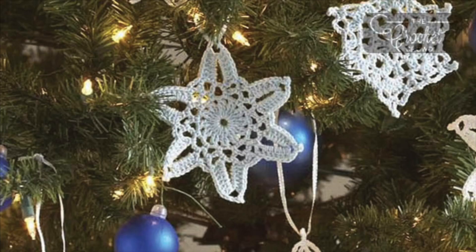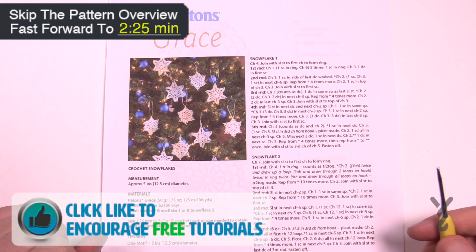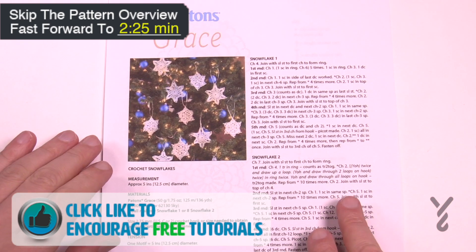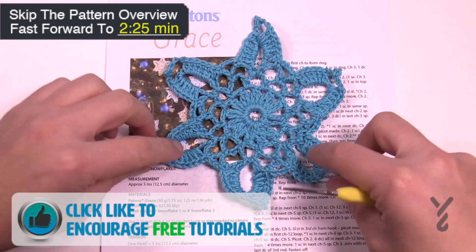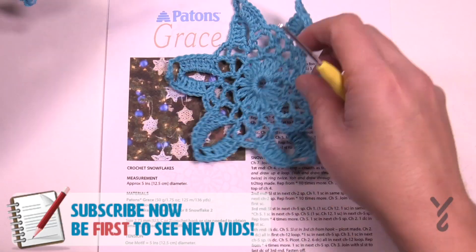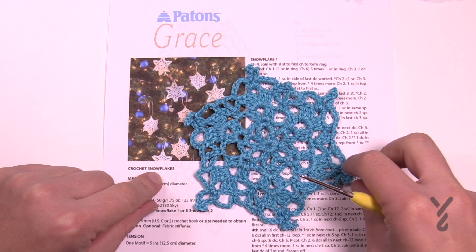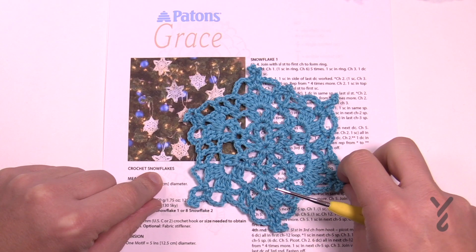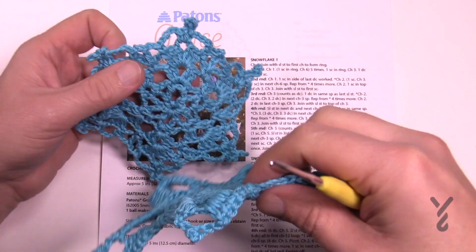Welcome back to The Crochet Crowd as well as my friends over at yarnspirations.com. I'm your host Mikey. Today we are going to work on either snowflake one or two depending on the video. One pattern has two beautiful snowflakes — snowflake number two with beautiful points, and snowflake number one which is a little more complex. Let's begin working on this pattern together.